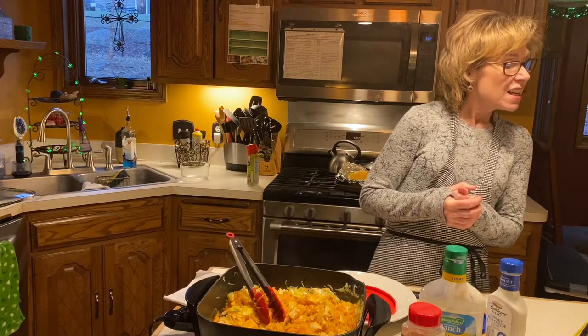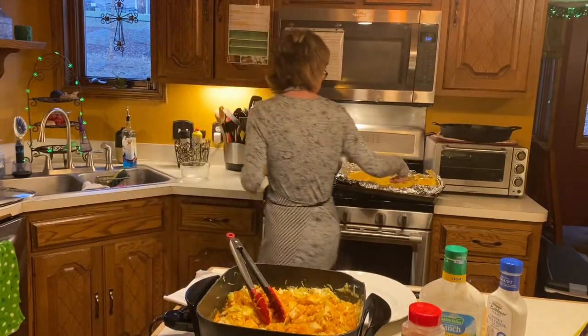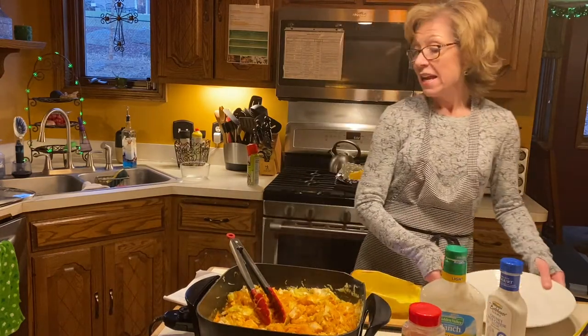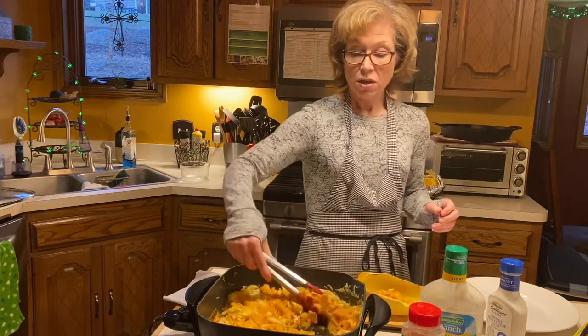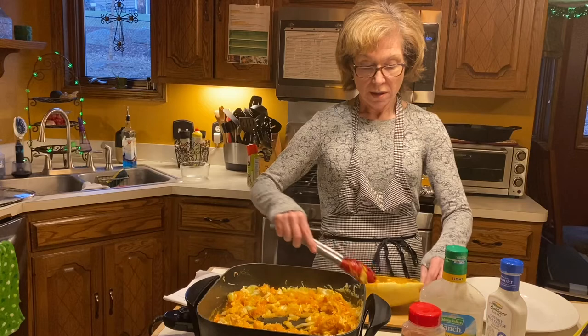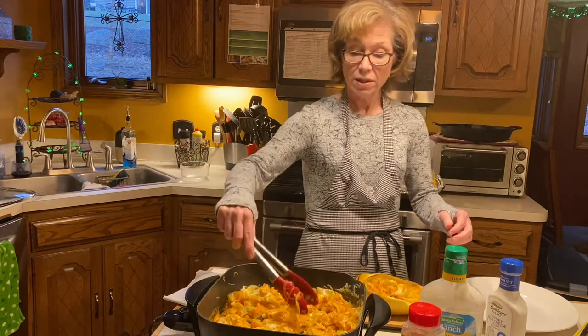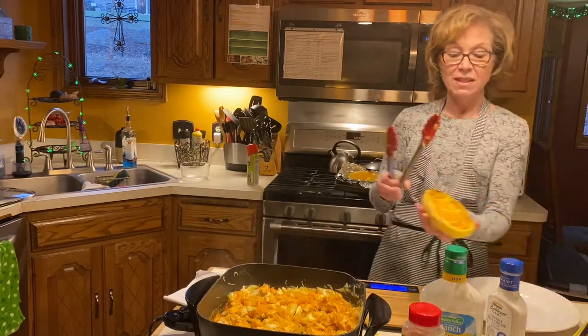Now we're going to weigh it out. I'll grab one of the shells and put it on my scale — I already did the math, so each shell will get 322 grams of this mixture, and that will be your lean and green for dinner on my program. There we go, get a little bit more — so that's one shell, kind of cute in a little bowl.